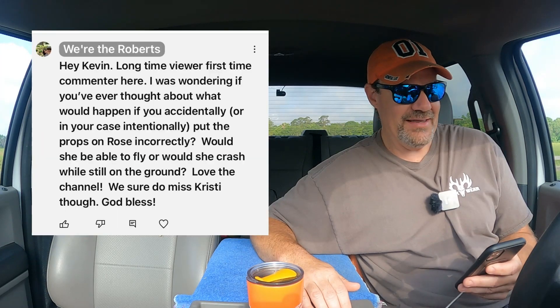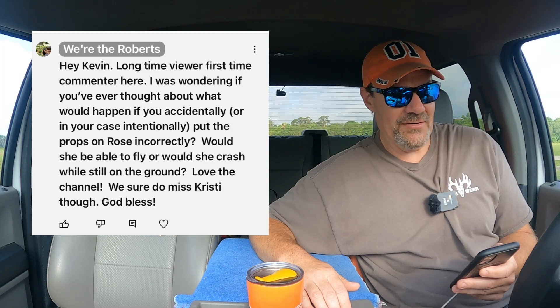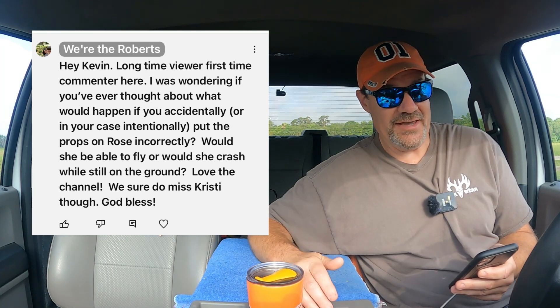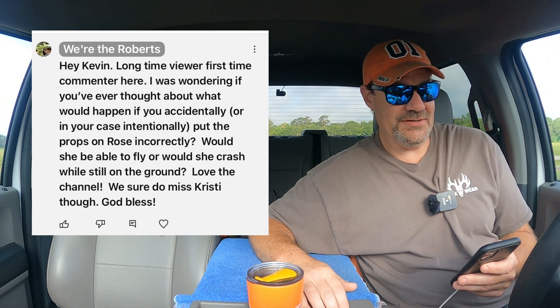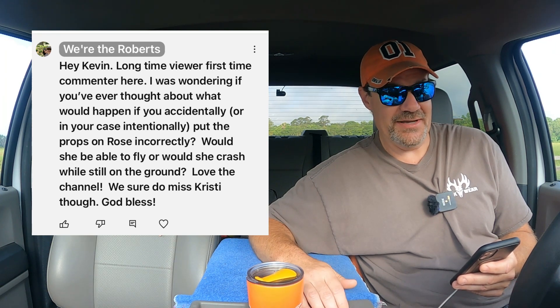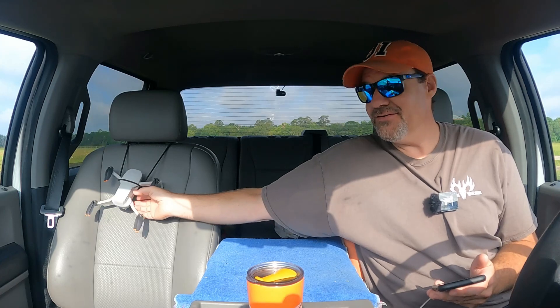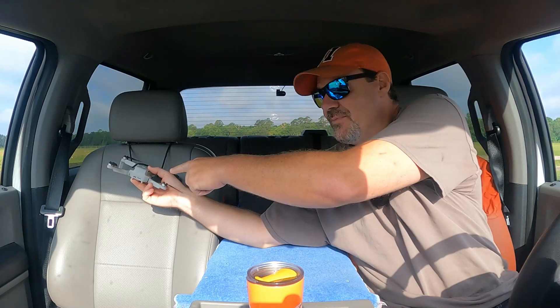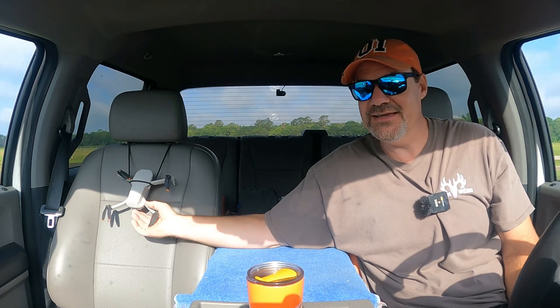Well, it got me thinking, so I sent myself a comment. I said, hey Kevin, long time viewer, first time commenter here. I was wondering if you've ever thought about what would happen if you accidentally, or in your case intentionally, put the props on Rose incorrectly. Would she be able to fly or would she crash while still on the ground? Love the channel. We sure do miss Christy though. God bless. I thought that was a great question and a great video idea. So today we're going to take Rose, swap one of her props, and see what happens when she tries to take off.